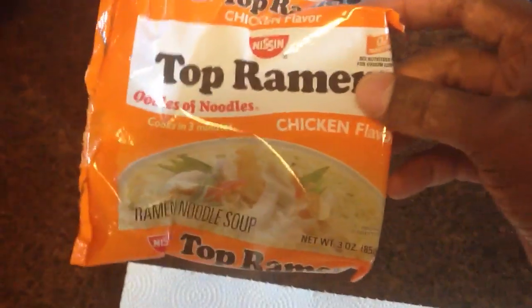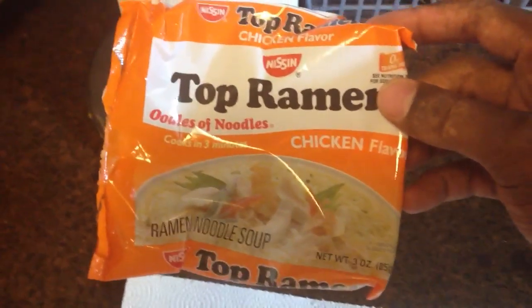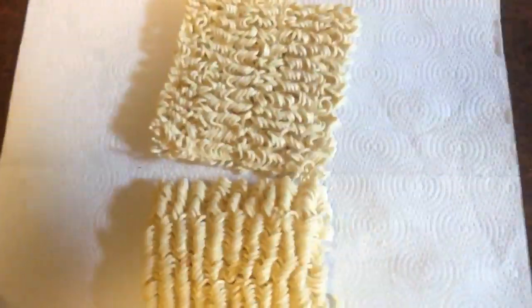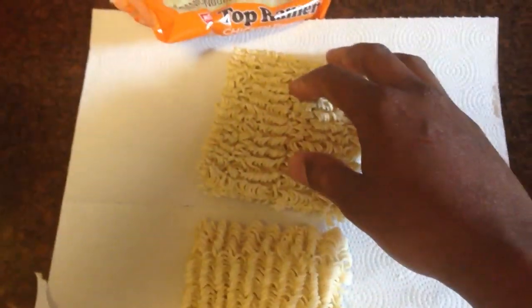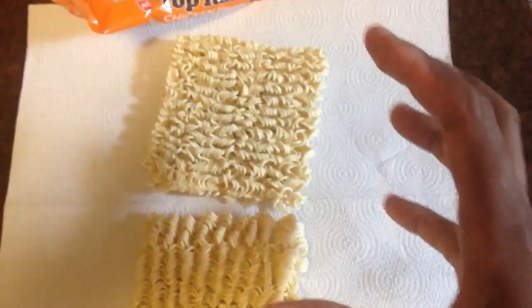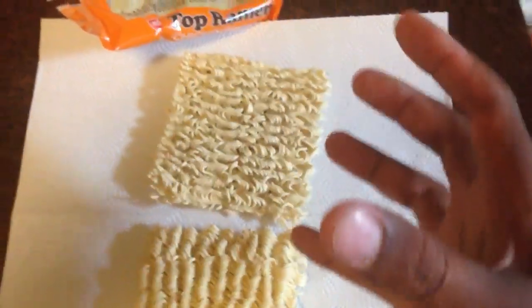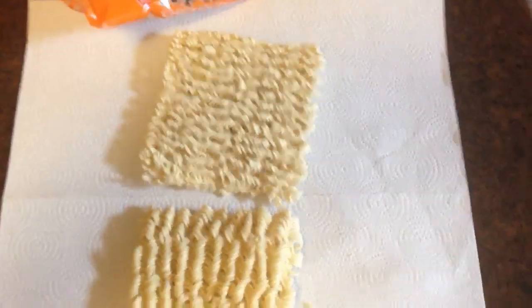I don't care if it's chicken flavor or beef flavor — it don't matter. Because you ain't going to use the flavor pack. You're just going to use the uncooked noodles. So you have your pack of ramen noodles right here. Just split it in half because it comes in a big block. Cut that in half.